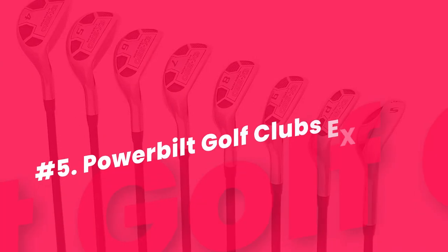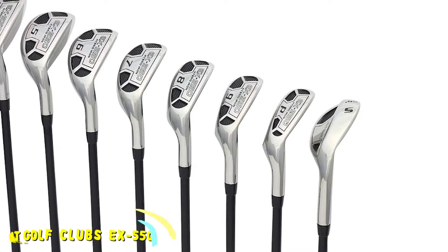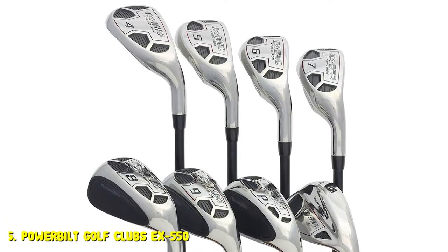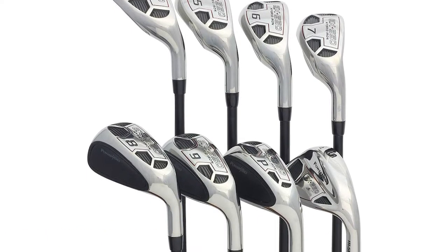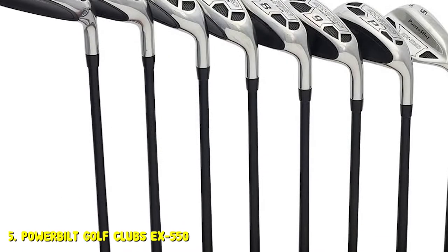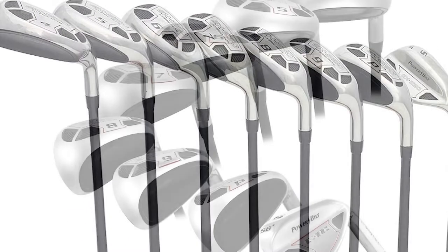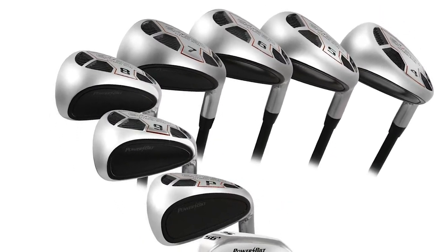Powerbuilt Golf Club's X550. Hybrid club golf sets are quite expensive, but luckily the Powerbuilt Golf Club X550 makes them affordable for all golfers. This is an excellent set of hybrids that will give you tremendous results if you are struggling with long irons or a traditional iron set. You can get these hollow-bodied irons in both a senior and regular graphite shaft. Since this is a progressive design, the long irons will look like hybrids and the short irons will look a bit more like a traditional golf club.